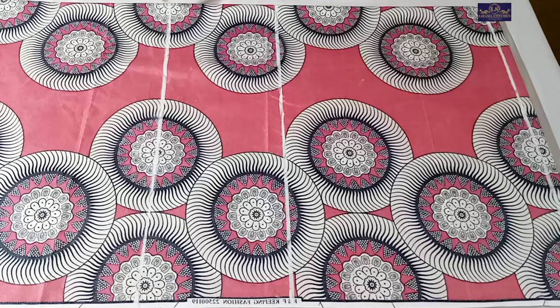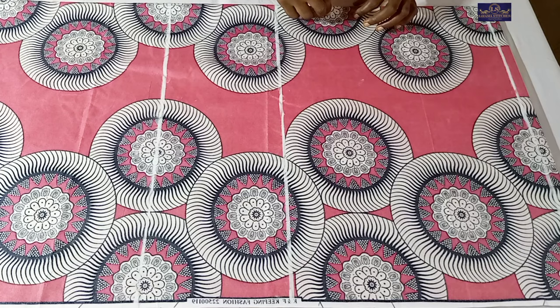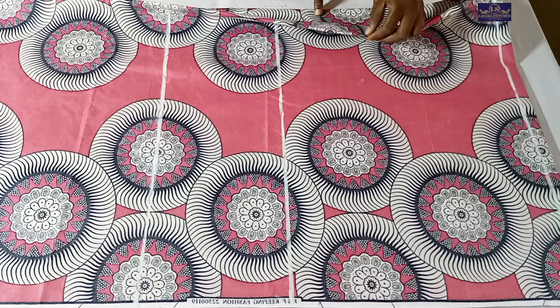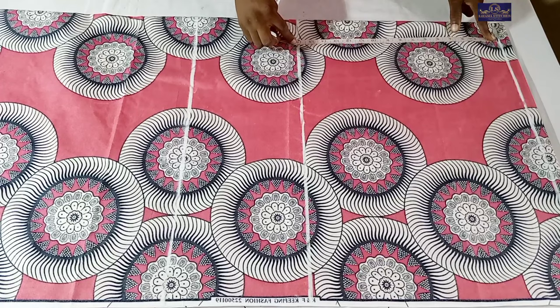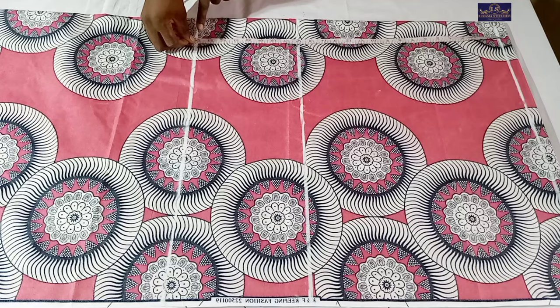This is the fabric I'll be using. My fabric is folded into two and I have my front panel and back panel. This is my front panel and this is the back panel - I've drawn some lines already. This is my shoulder line which is also my starting point. Shoulder to waist is 16 inches, shoulder to hip point is 24 inches.